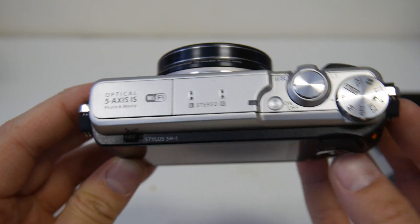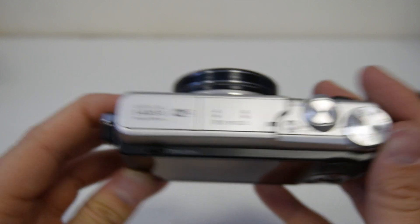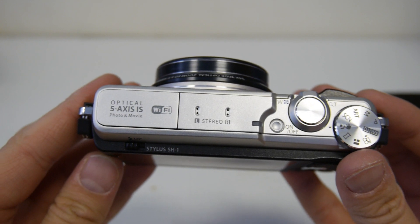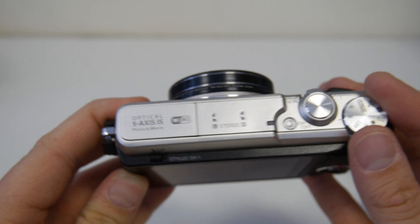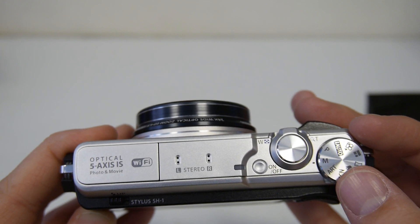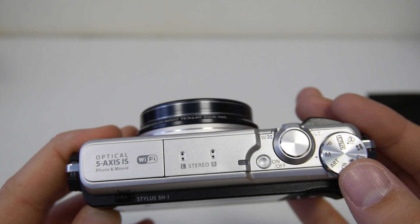You've got all your standard modes there and a handheld twilight mode by the looks of it, which I'm guessing is going to be what the stabiliser really comes in handy for. Art filters as well, which some people quite like on these. You've just got manual and P, so I'm guessing if you go into manual that's where you'll find your shutter speed and aperture priority. But we'll have a look at that when I turn it on now.